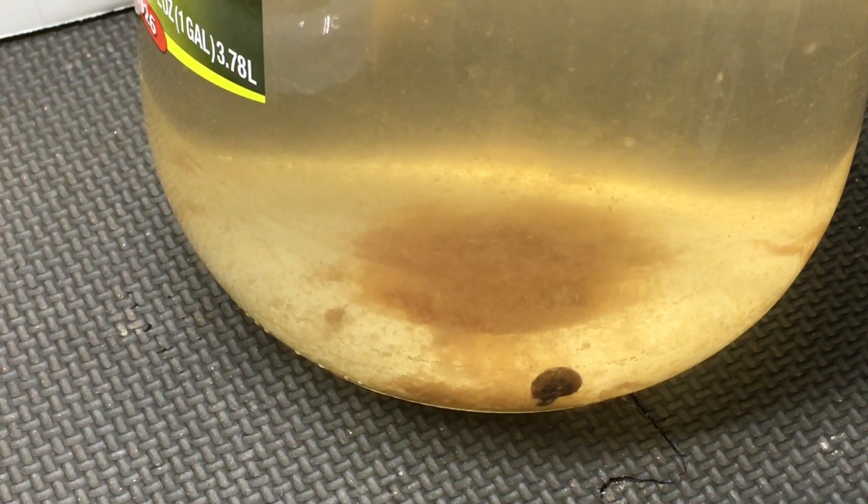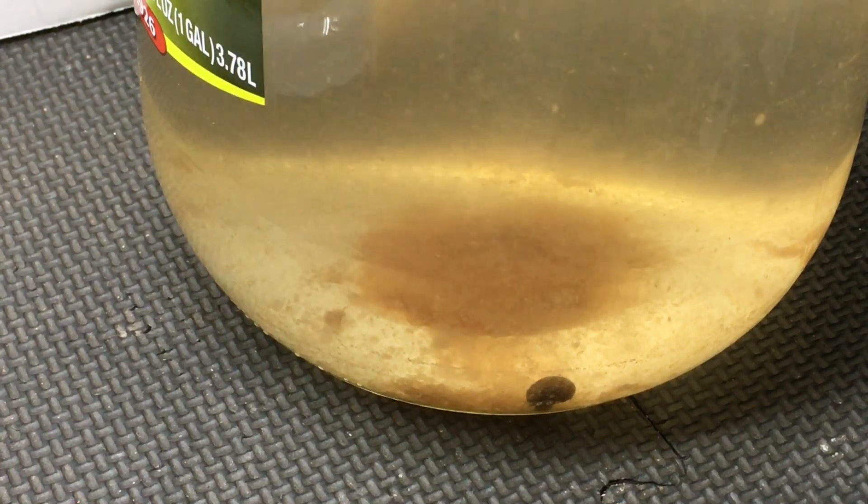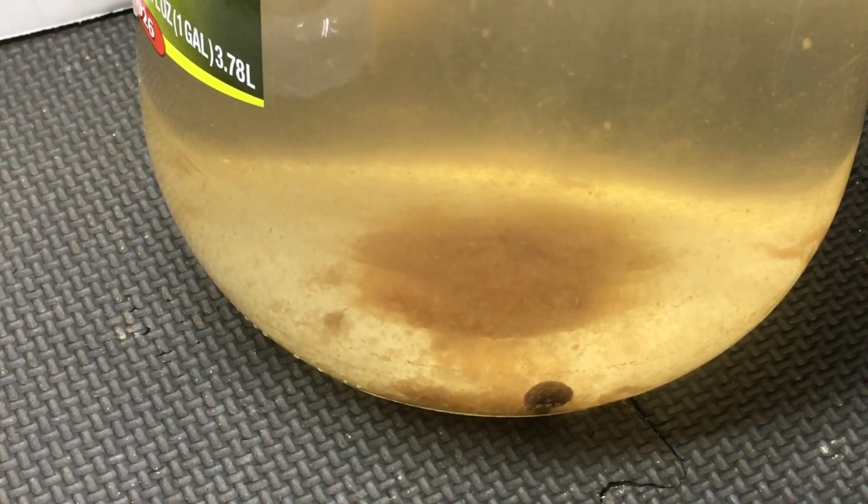Some detritus at the bottom of the jar is normal. In fact, I believe it to be beneficial, as it likely harbors a lot of microorganisms that help maintain a stable culture. If this detritus layer gets excessive, you can use a turkey baster or even a gravel vacuum to remove some, but not all of it, as needed.